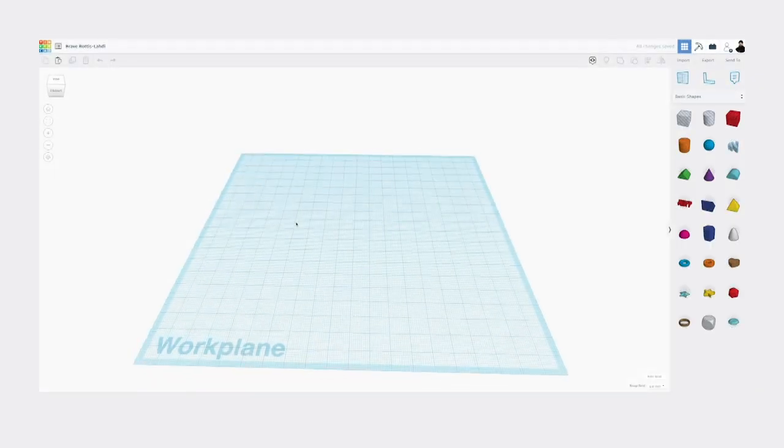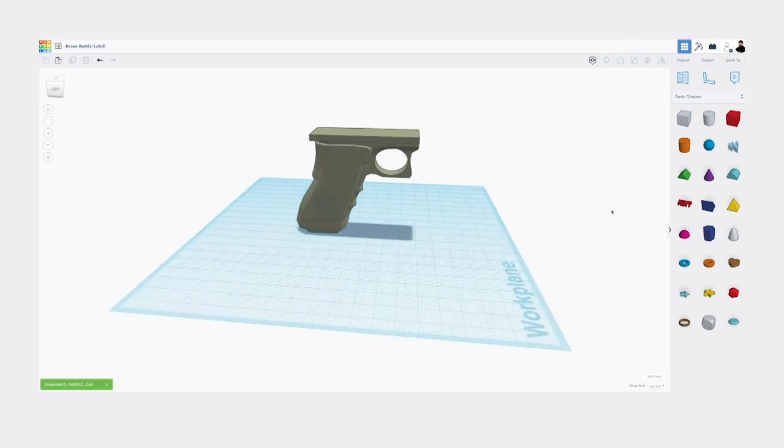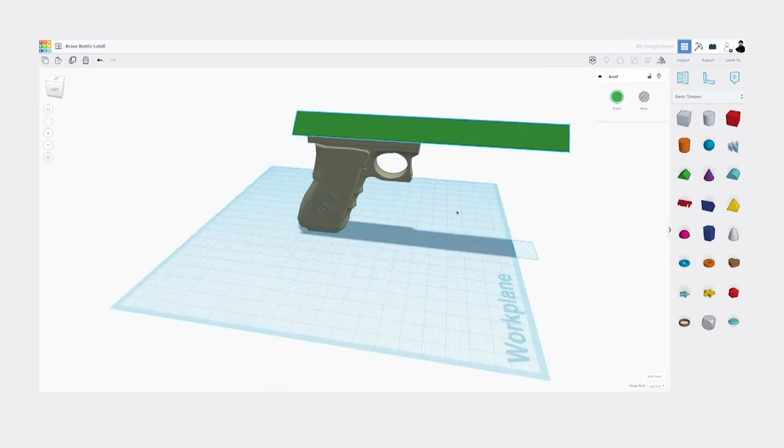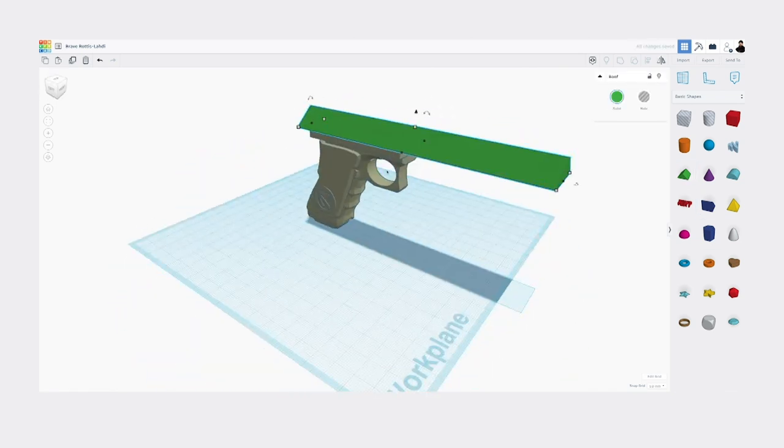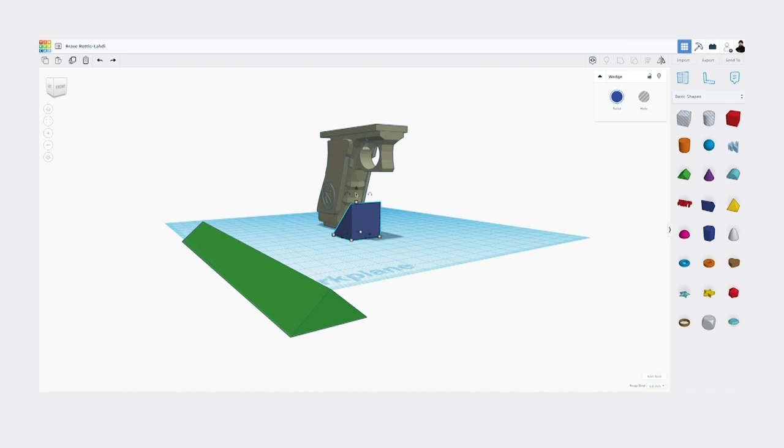All right, into Tinkercad. I really like this program — like I said, it's really basic. I'm building this from scratch. But this handle I brought in was so that I could just start off with the right scale. Because it takes a long time to print, you don't want to print something and then have it be wrong. By doing this — looking at it and thinking, okay, this I know fits my hand — I'm off to the races. And then after I set up this initial size, I can start getting creative.